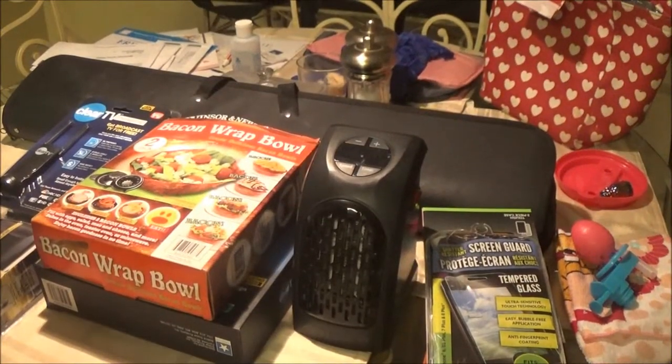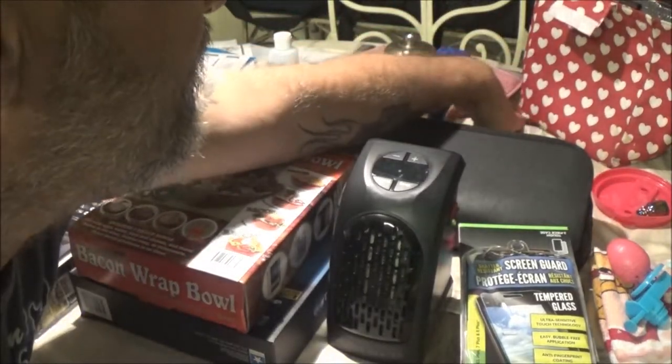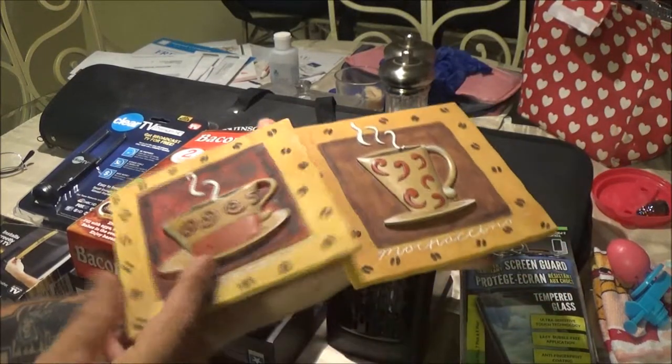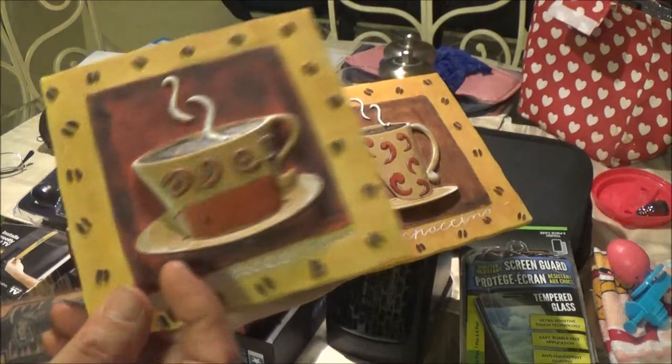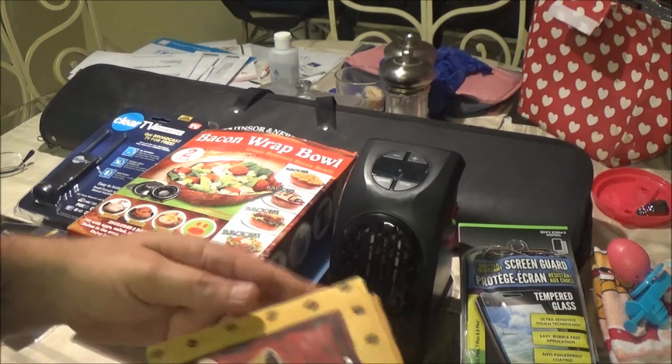Hey guys, shapebearer1000 here. We got some thrift store finds to share. I'm going to put this under flea market finds — pretty much the same thing. First up, monkey got these two things to hang above the sink. I'll probably hang these during a vlog this week. She thought they were cute. I think they were two dollars.